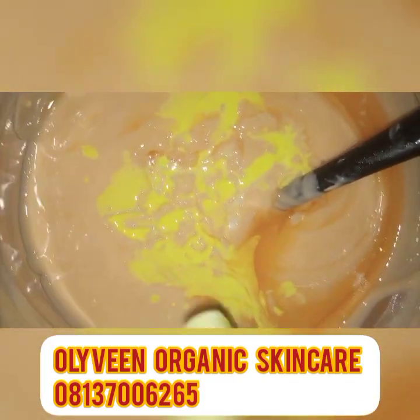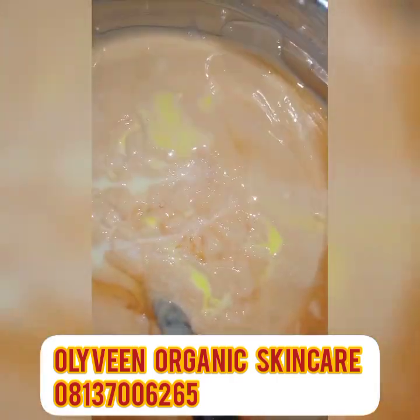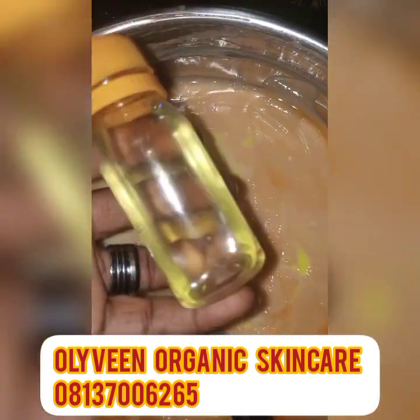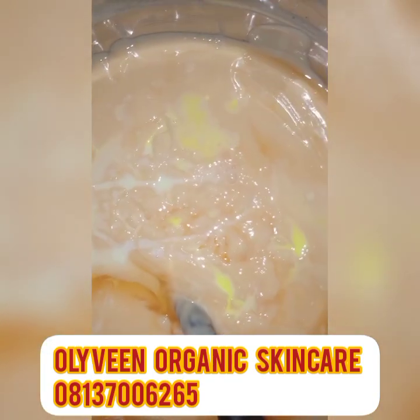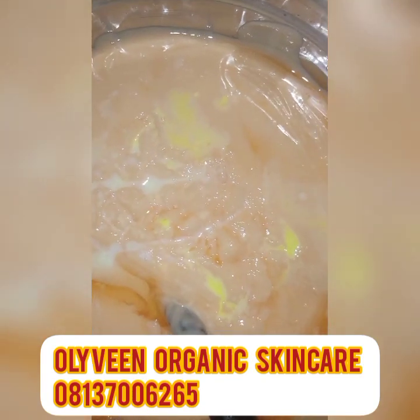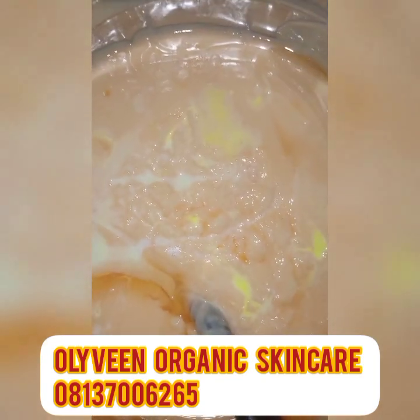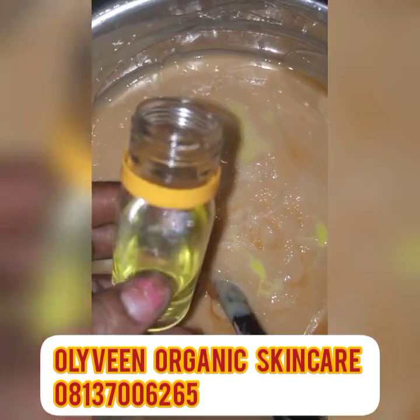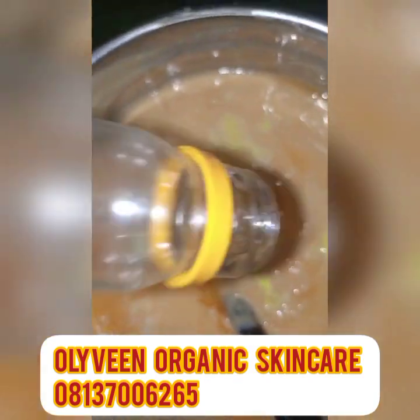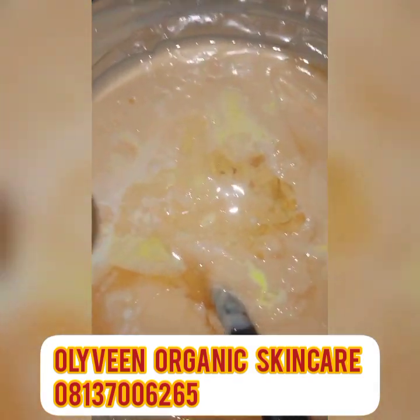You can order the whitening booster and whitening body milk from us if you wish. Next I'm adding my almond oil — just 25 ml. I'm adding it to this mixture because I want this cream to be very moisturizing and give that nourishing feel on the skin. I'll be adding 25 ml of almond oil here, and next I'll be adding my preservative.